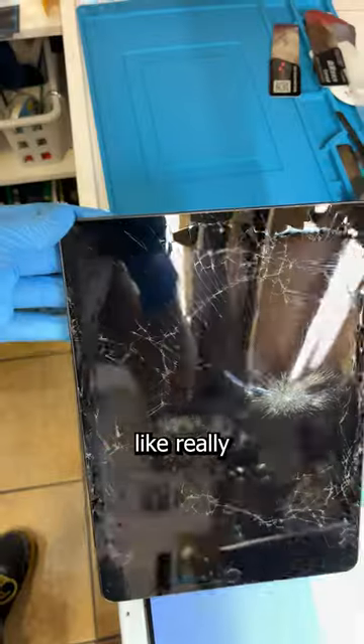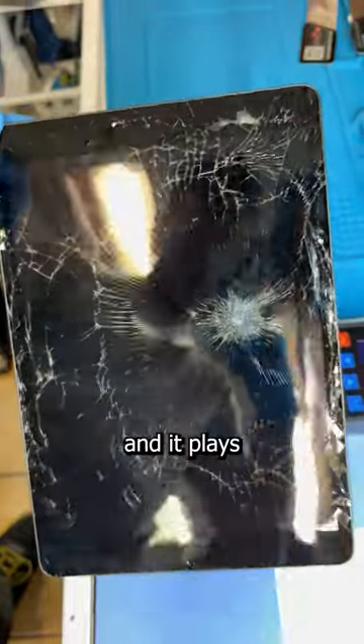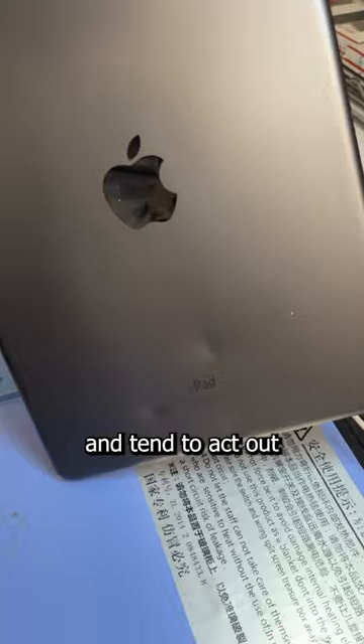This iPad is in rough shape. Like, really rough shape. This belongs to a customer's disabled child, and it plays a critical role in keeping them calm. As they have behavioral issues and tend to act out physically, usually at the expense of the iPad.